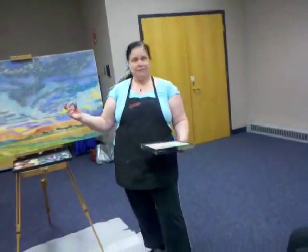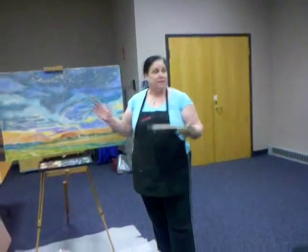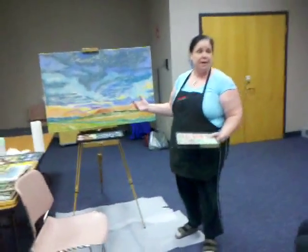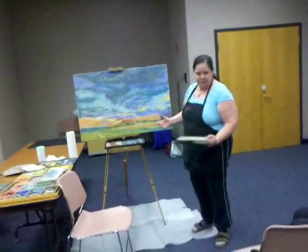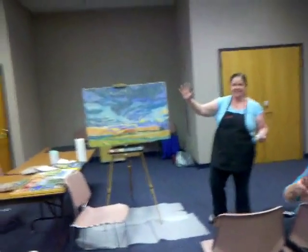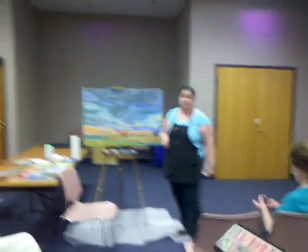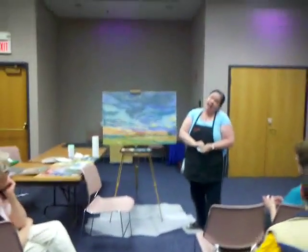For one color, I want to get my base colors in with less expensive blocking-in, just like you would with oils or any other type of painting — you block in your base color. With sanded paper, I've gotten up to 6, 7, 8, even 10 layers. It just depends — you're lucky if you get two on regular paper.